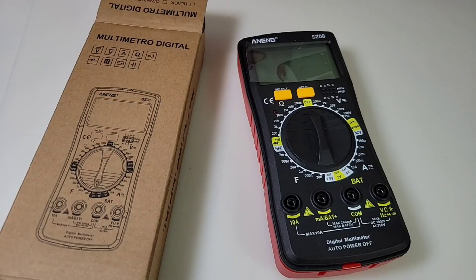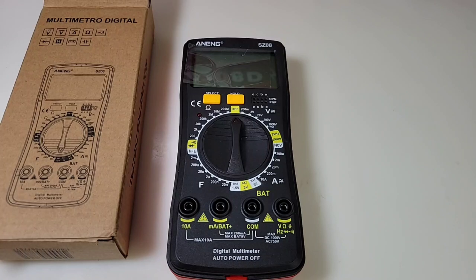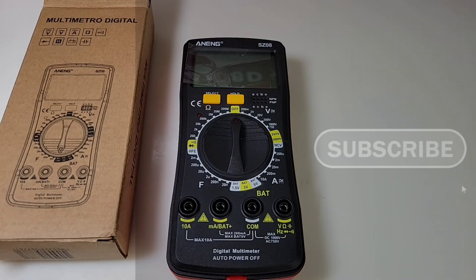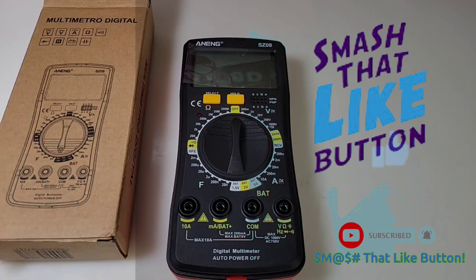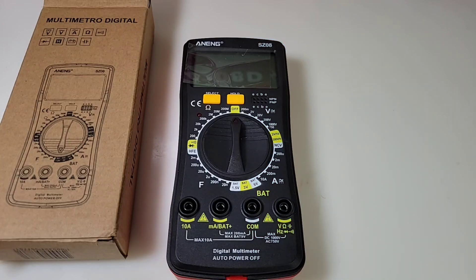Hey everybody, welcome back to the Cheapo Zone, glad you could join us. Something very special on the bench today. I'm gonna ask you to gently take that like button and just whack the hell out of it — bang it, smash it — hit that like button like you've never hit one before, because it really helps the channel grow. I appreciate it. Okay, let's get back into business.